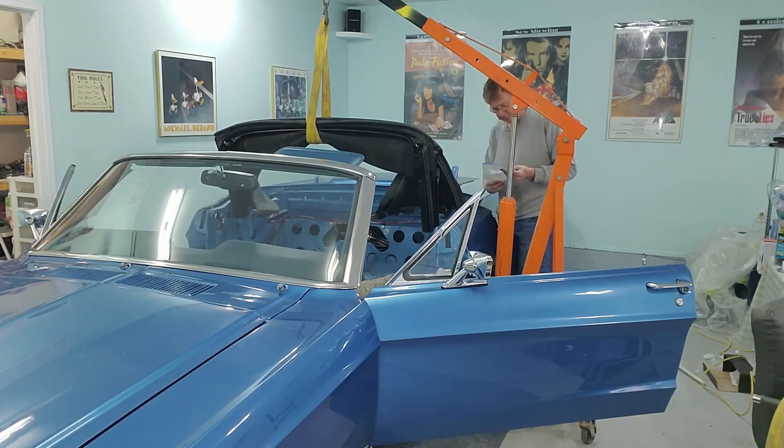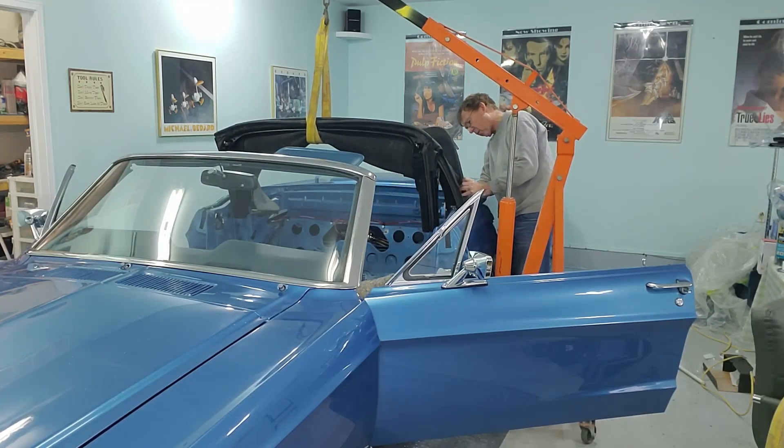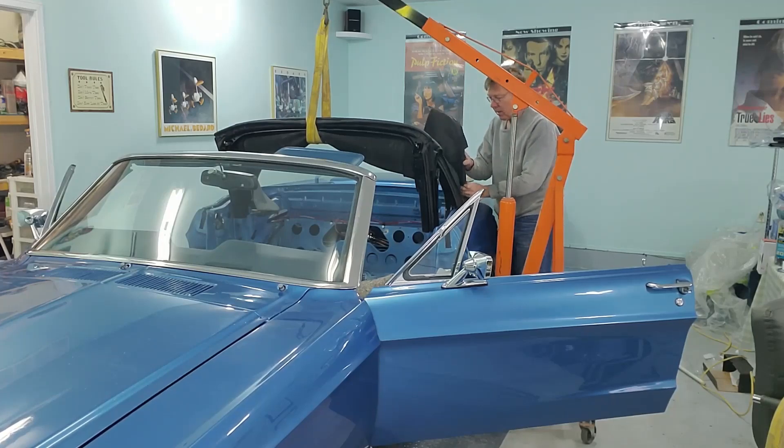I want to hook the hydraulics up, and for that I need the tabs, which go through the hydraulic and onto the roof. The way these work is I put the hydraulic system about halfway up — halfway between up and down. So I'm going to have to take this roof, lower it and fold it backwards, because I need to bring it back for the hydraulic cylinder to line up with the pin. Once the hydraulic cylinder is lined up with the pin, I can put the clip in.